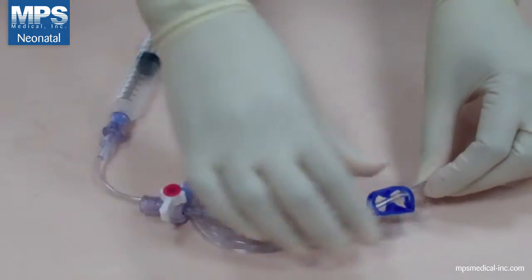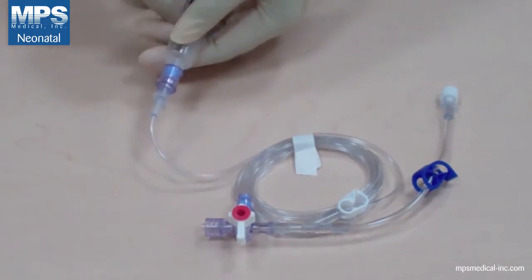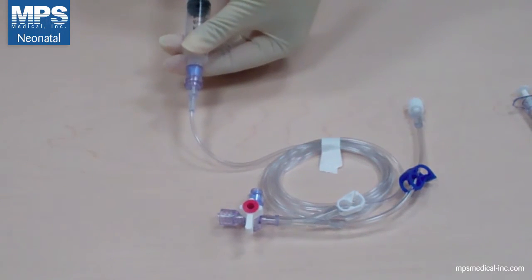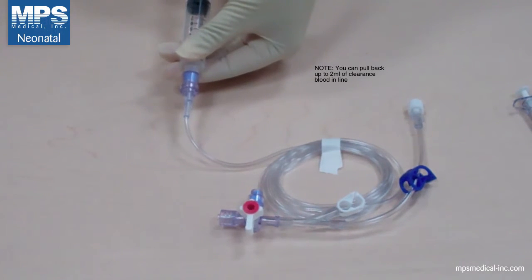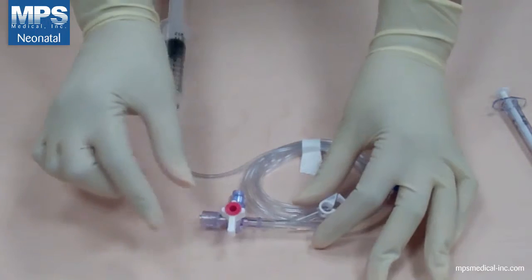Pinch the blue clamp on your main line. Draw back the clearance amount into the line using the syringe markings as a guide per your hospital protocol. You can pull up to 2ml of clearance blood into your line.